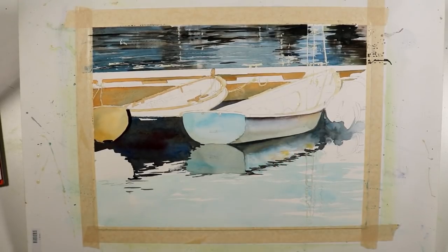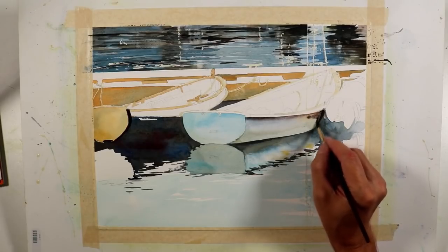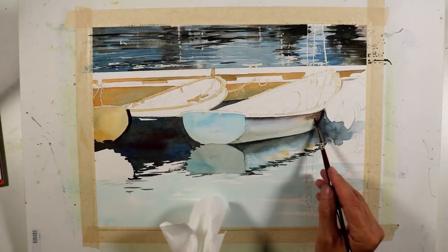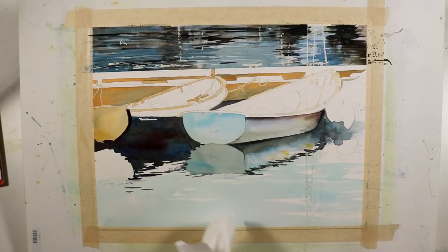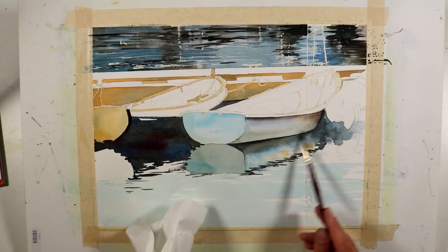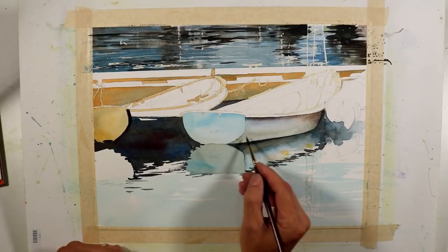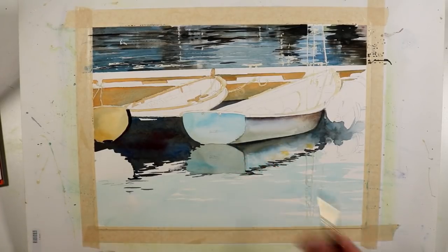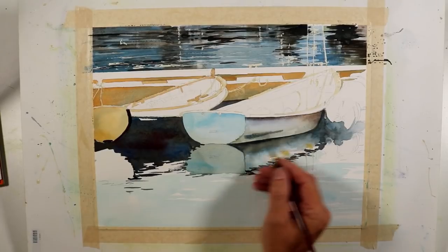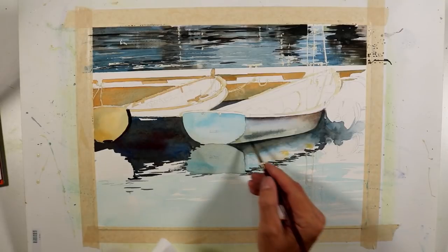I put a little bit more of this warmer tone here, just softened that, and then I'm going to take that back towards the edge. The mixture I'm using right now is some cerulean blue with some Halloween orange. Those two are on opposite sides of the color wheel and they create a nice neutral.